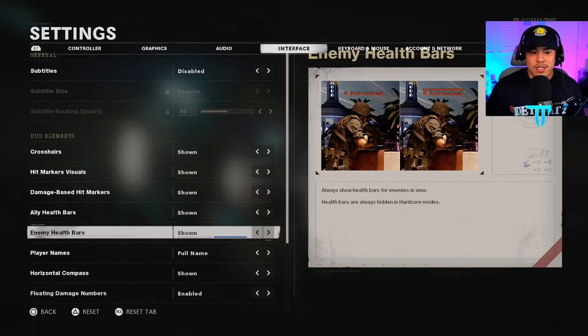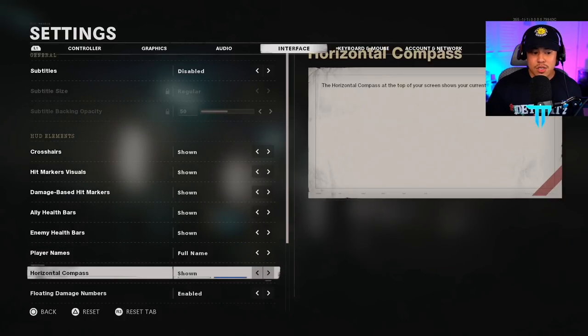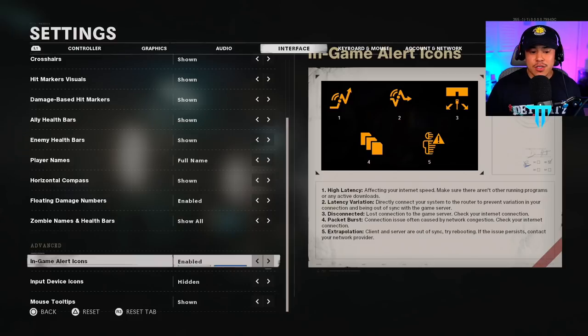Enemy health bars I also have shown — if I get into a one-on-one gunfight and the enemy is at 1 HP, that gives me the confidence to push because I know he's weak. Player names I have on full name — personal preference. Horizontal compass I have shown. Floating damage numbers just applies to zombies, so if you're here for multiplayer settings it doesn't apply — I leave it enabled. Zombie name and health bars I show all. In-game alert icons I have enabled — I want to know if the host I'm connected to is bad so I can find a better server for a more enjoyable experience.